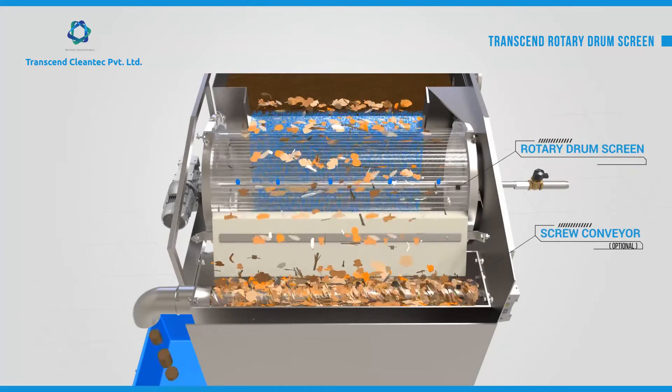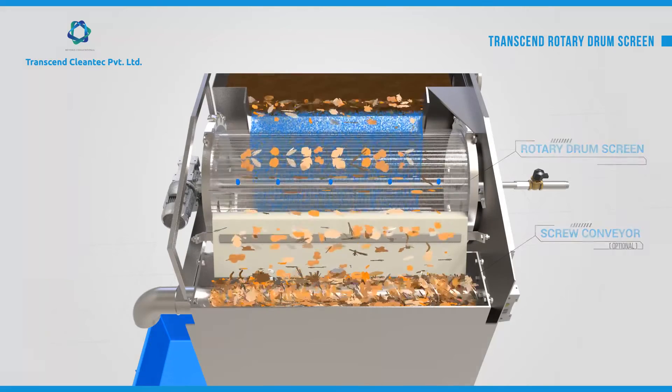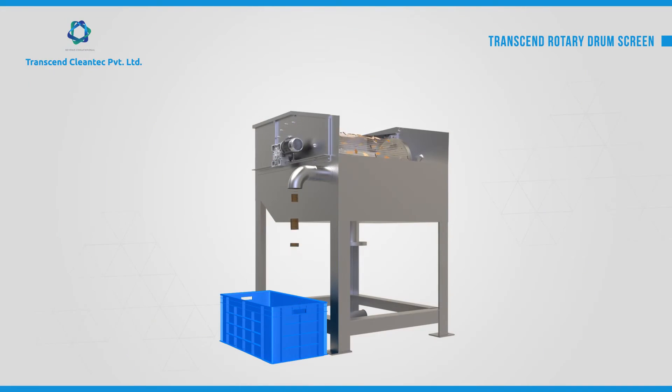The conveyor compacts the debris and conveys it out of the machine through the sludge outlet. Additionally, a screw squeezer can be provided to remove excess water from the compacted sludge at extra cost.